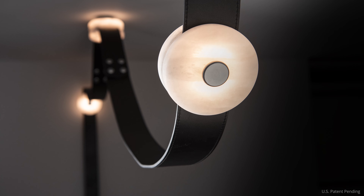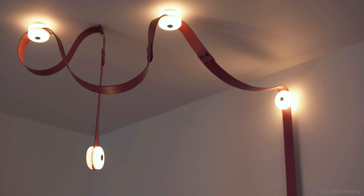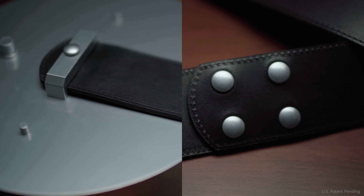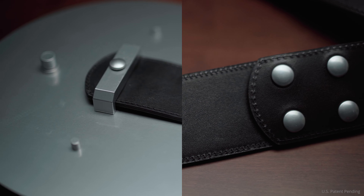Snaps provides a variety of customization options to perfectly suit your style and space. Choose from three elegant fine grain leather strap colors — black, white, and chestnut — each complemented by snap and fixture metal components available in four finishes to enhance your decor.